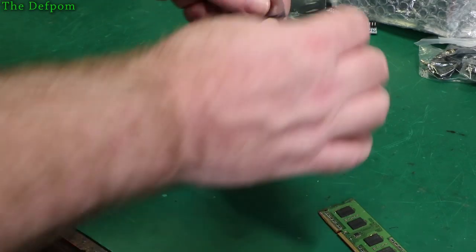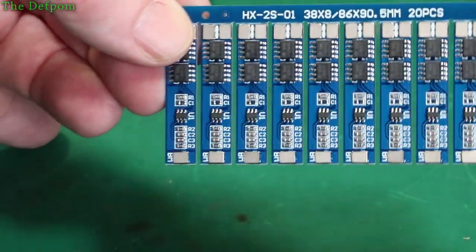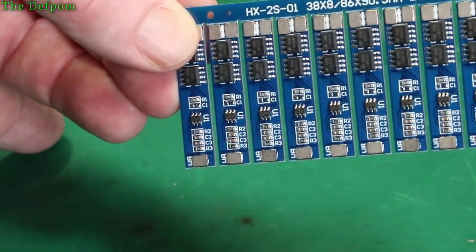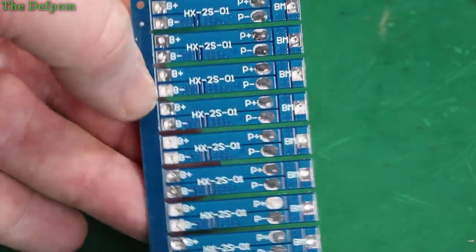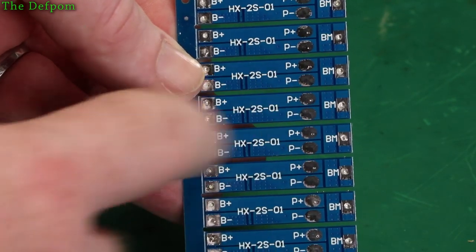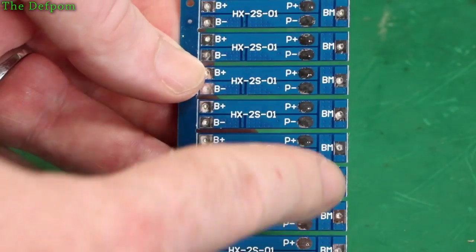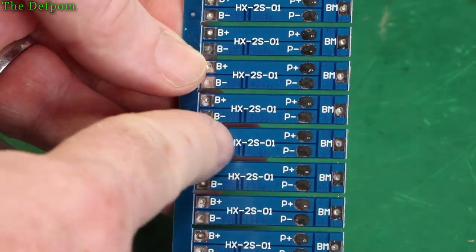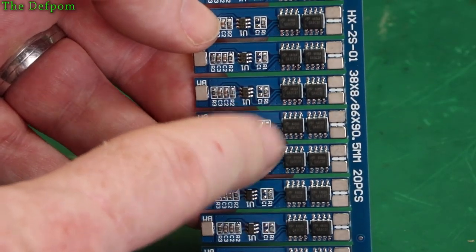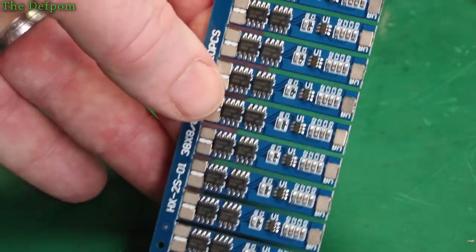Excellent, I've been waiting for these. I have 10 BMS modules — a two-cell BMS. You can use these for 18650s. These are basically charge controllers and protection circuitry. There's markings: battery positive and minus, power, and BM should be the central terminal between the two cells. Battery negative goes there, then between the two cells, and power comes out through a MOSFET — that little chip is the controller, and these are the MOSFETs here. If they get too far discharged it'll disconnect the cells and shut it off to protect them from potentially catching fire.